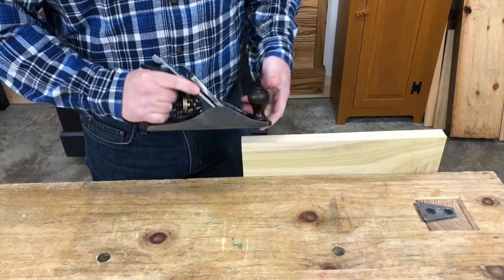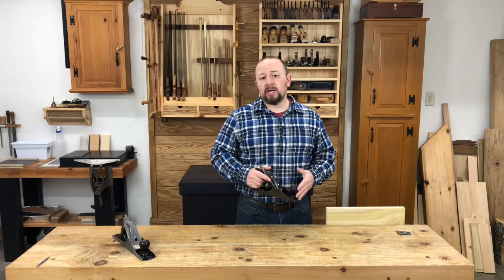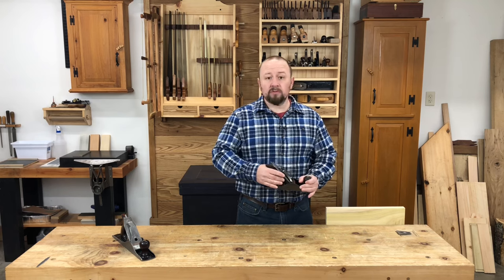I like to think about a hand plane in two sections: the area in front of the blade and the area behind the blade. We'll see later that it's not possible to keep both of these sections of the plane flat on the work at the same time. So instead, we'll need to strategically change the part of the plane that contacts the work during different parts of the planing stroke.